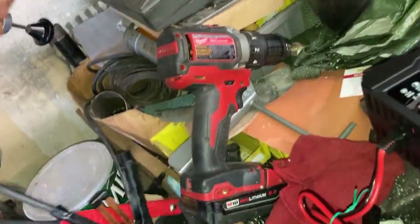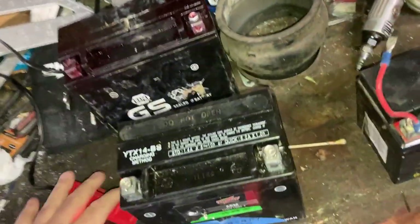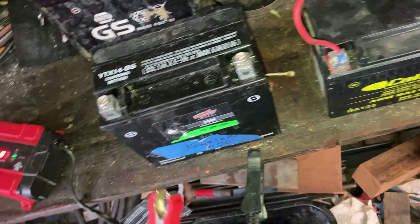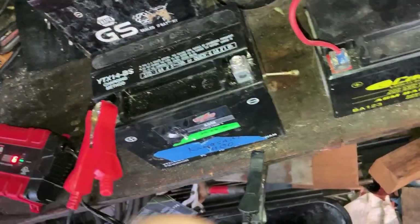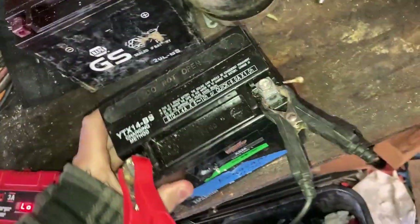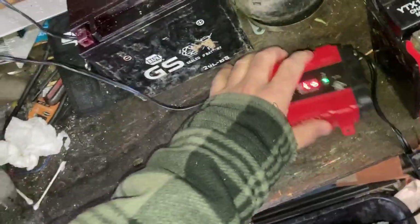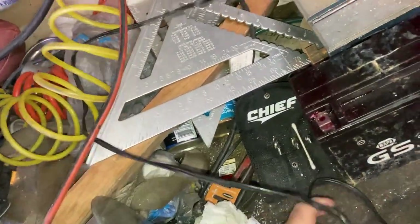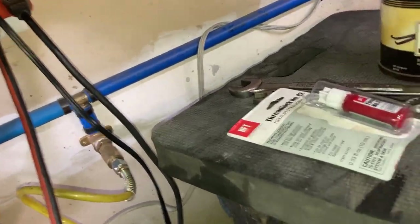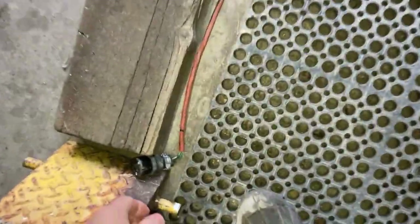I showed you the NAPA battery — now we're going to hook it up to the new charger. I just bought it today, it's brand new. You guys will get to witness with me how to use it and whether it's going to work or not. This will be a fun experiment to see if this thing will really repair a battery.